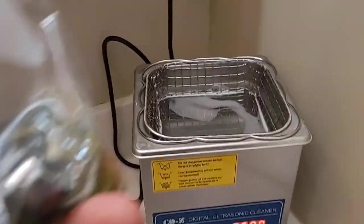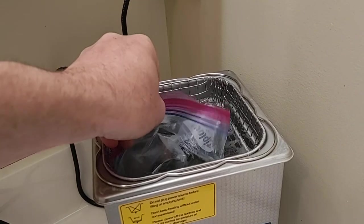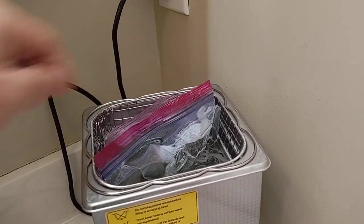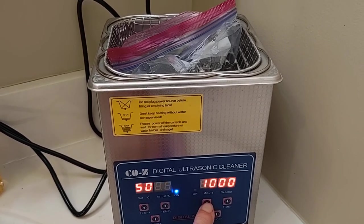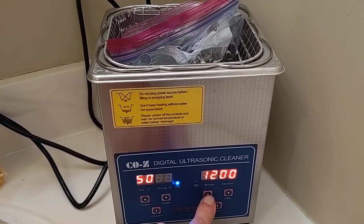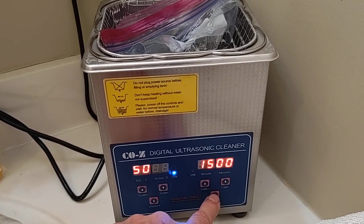Get your water heated up to 50 degrees in your ultrasonic cleaner. Just take your baggie with your parts in it, drop it down inside the water, and set your timer. I went 15 minutes last time — probably won't take that long this time because it's just 10 rounds.